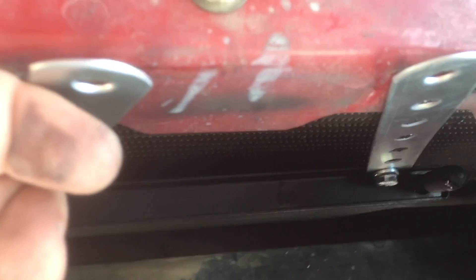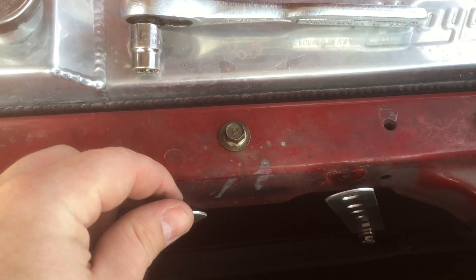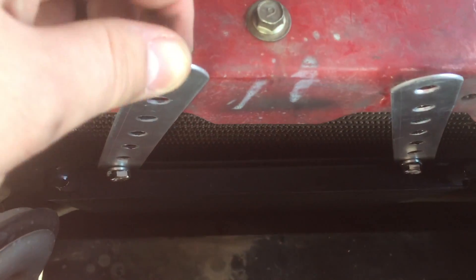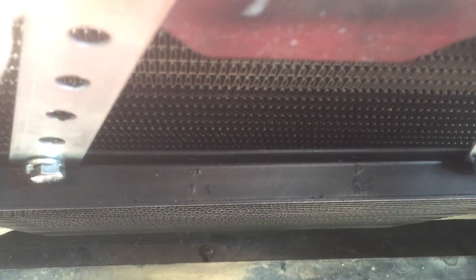For mounting this, I took out the hood latch and I'm going to be using just the brackets that came with it. I've got two holes that just happen to line up nicely, and this will sit just in front of the radiator, right in the middle of the airflow — and get exactly what we need.